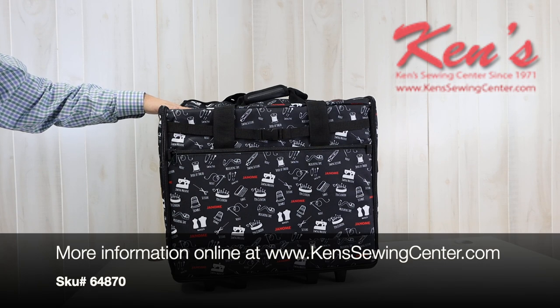Feel free to check out the website. We'll have measurements on this particular trolley and more details.